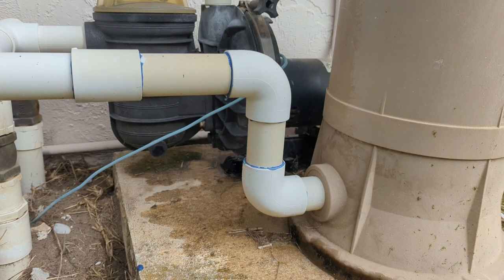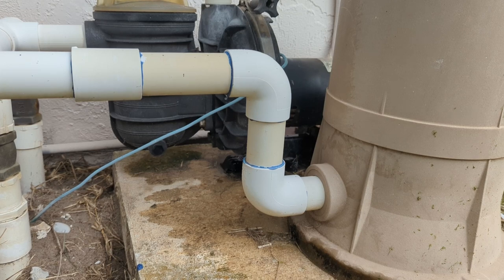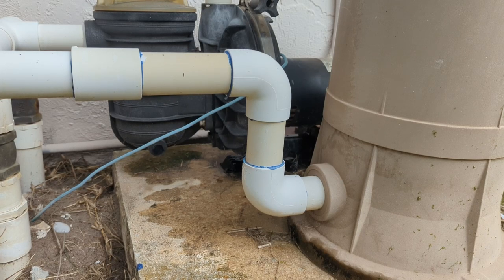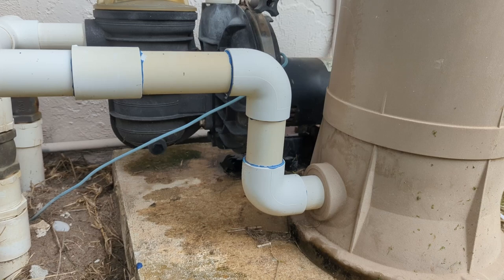All right, so today we're looking at something a little different. You can probably see this — this is a pool pump on an in-ground pool. This is a Pentair slash StayRight DuraGlass pump, and you can probably tell by the noise that there's something wrong here. That motor is really loud.